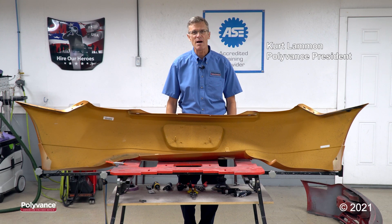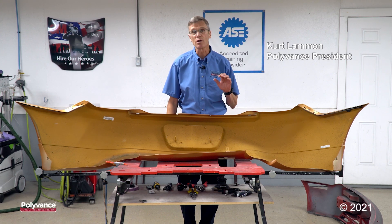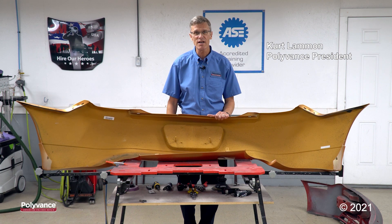Hi, I'm Curt Landman. I'm in the shop today. We're going to be doing a little plastics identification with you guys.